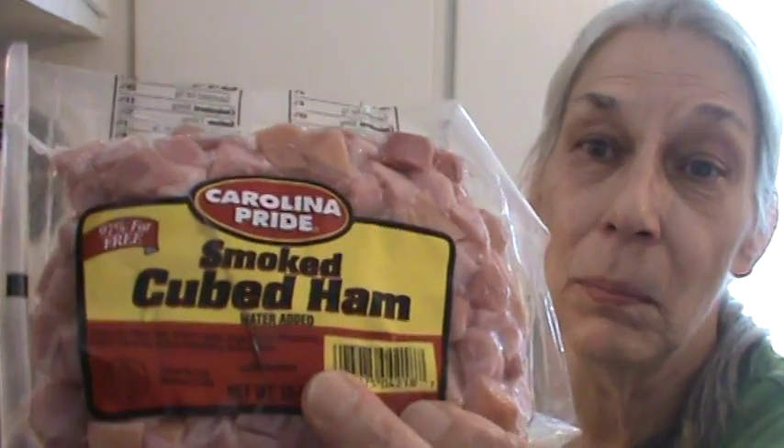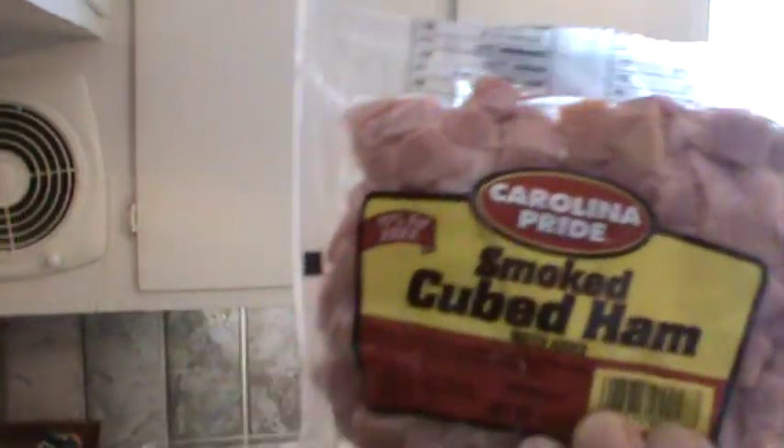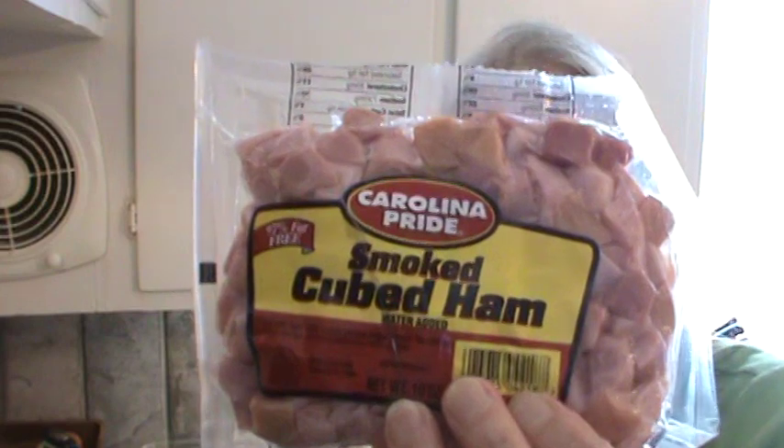We're starting with this little pack of ham. Mr. Bucky bought this and said, can you do something with that? So yes, I can. What I'm going to do is put this in a pan of boiling water for five or seven minutes, then dump it out and rinse it, because it's got about three different types of preservatives in it. So maybe that'll get rid of some of it. We're going to start out with a 10-ounce pack of Carolina Pride smoked cubed ham. I know that putting it in the water will take away some of the taste, but I'd rather get rid of the preservatives as much as I can.